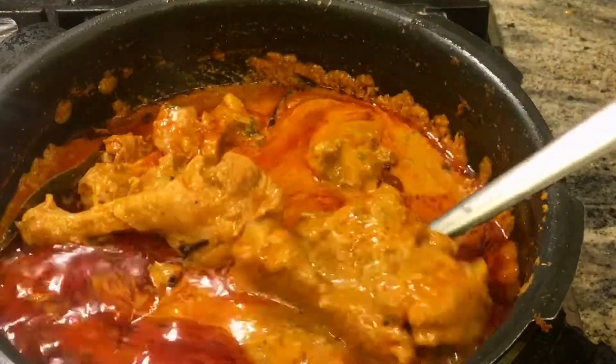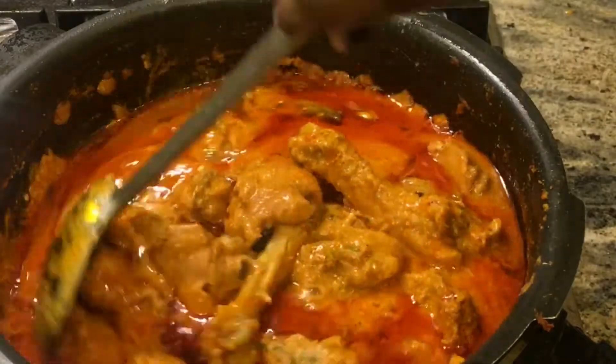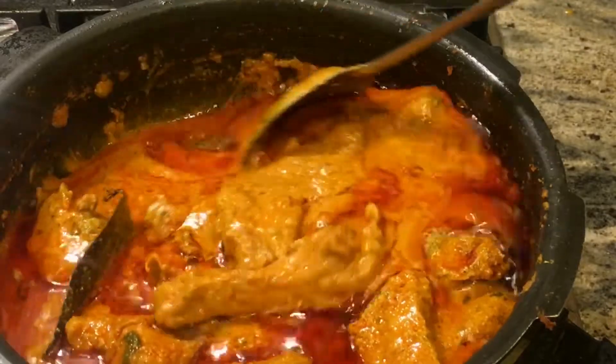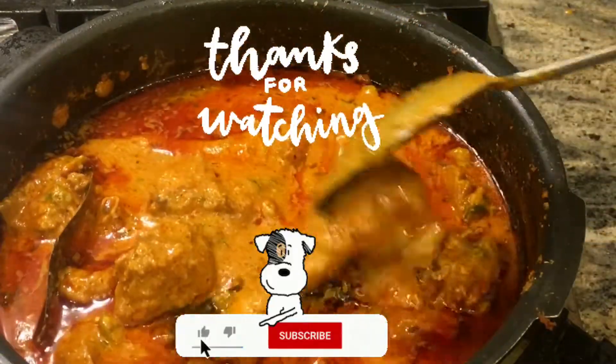In that case, you will need to cook it for 10-12 minutes. If this curry turns out good, you must make it and enjoy it with warm steamed rice. Thank you so much for watching, have a great day.